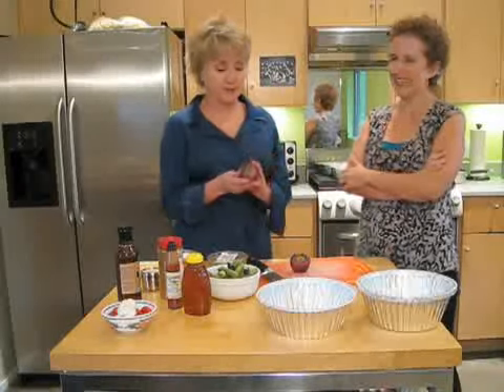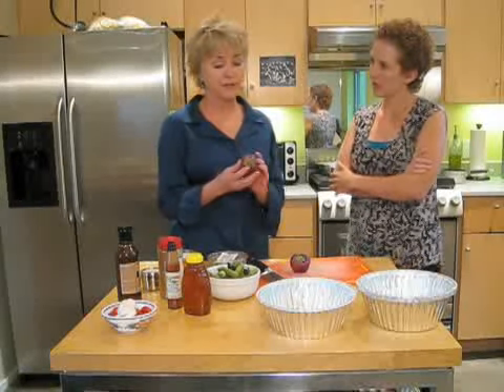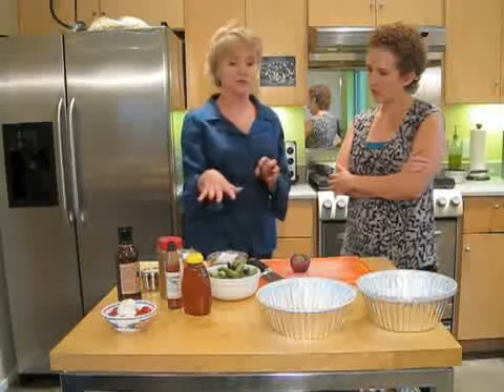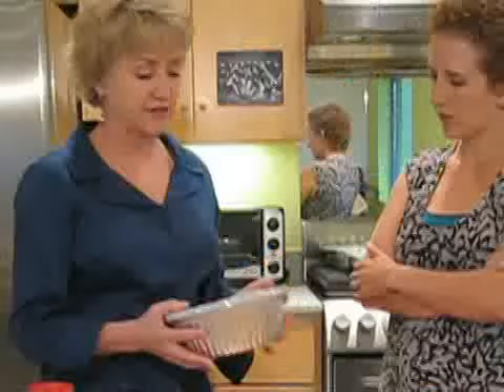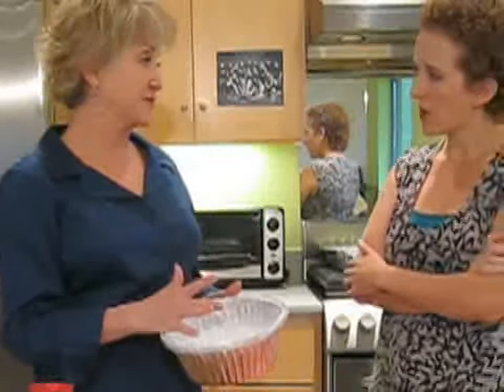The internet is a great source of information, I must tell you that. But basically, peppers freeze very well. A lot of times, depending on what you're freezing — whether it's a vegetable, fruit, or meat — a lot has to do with the way that you package it, so that you can eliminate the amount of air that gets to the product, because air will bring in moisture and that will bring freezer burn.